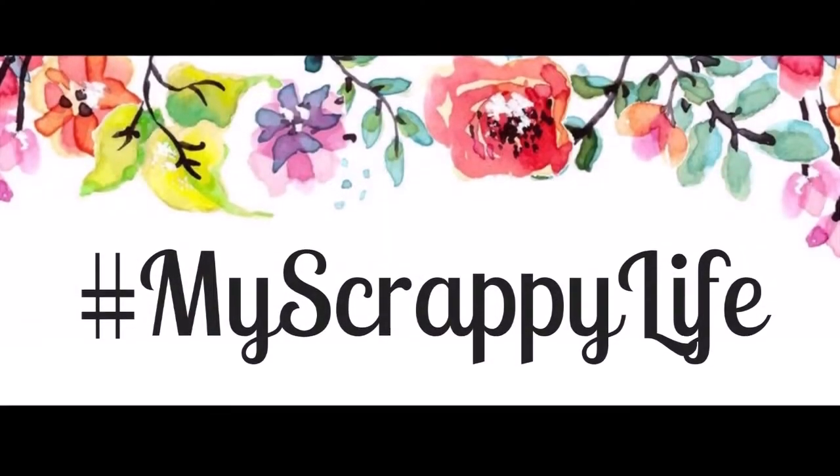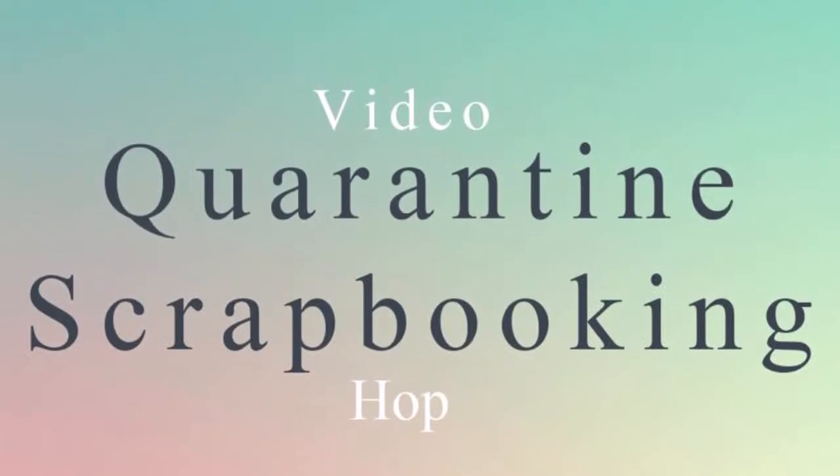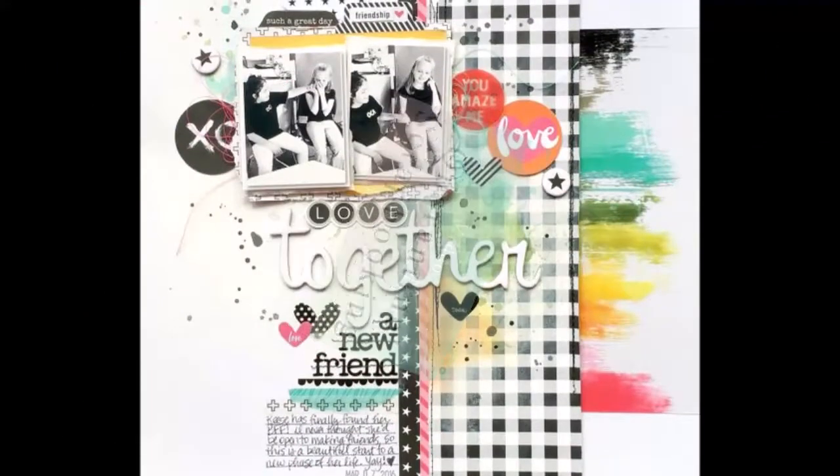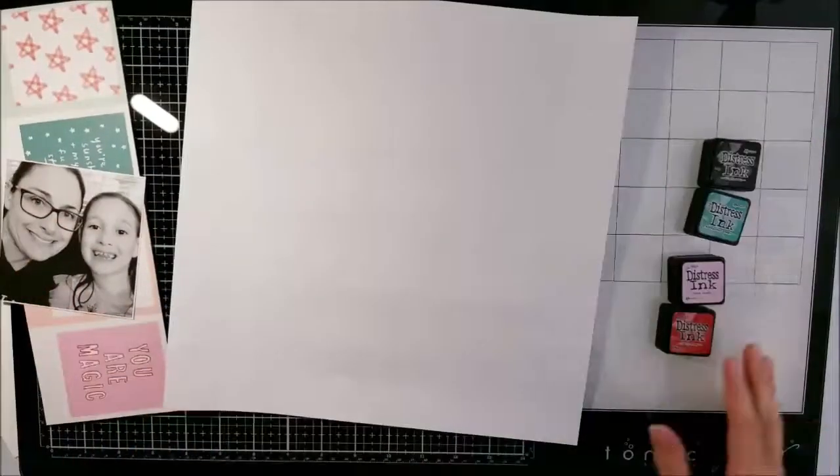Hi, this is Miranda from My Scrappy Life and welcome back to my channel. This is going to be a quarantine scrapbooking hop. My inspiration came from Missy Whitten, and there is the layout I'm going to do.